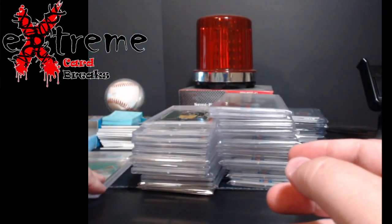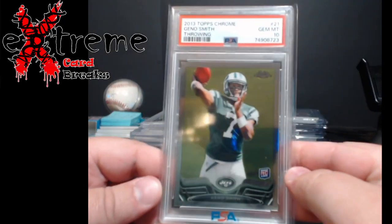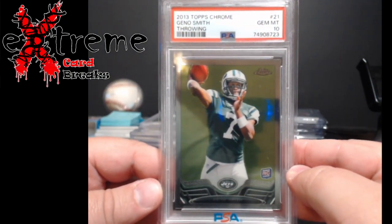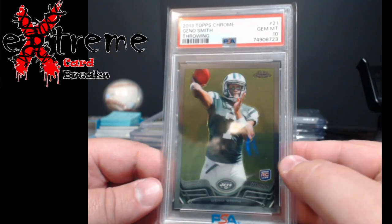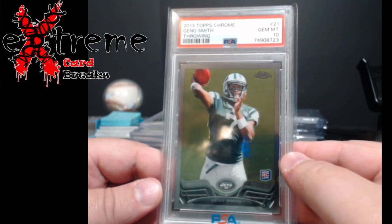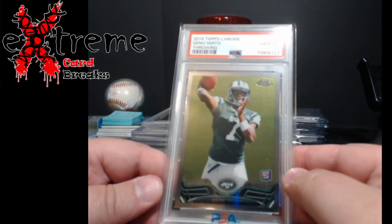Next up, 2013 Topps Chrome Geno Smith — you'll see a few Genos in this order. This one came back a 10 as well. A lot of these cards I'll talk about are around $30; I think the high is about $80, minus maybe the Barry Sanders and one other card once I get to it.